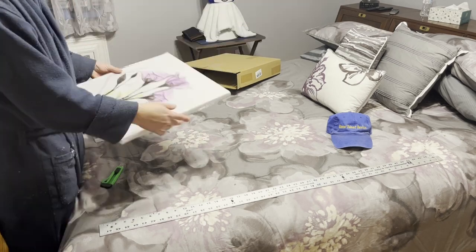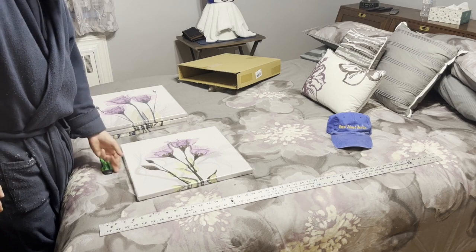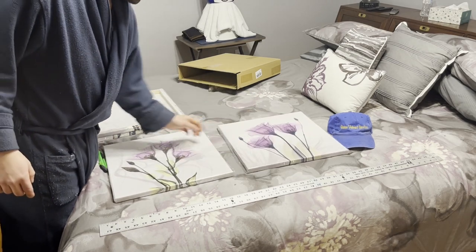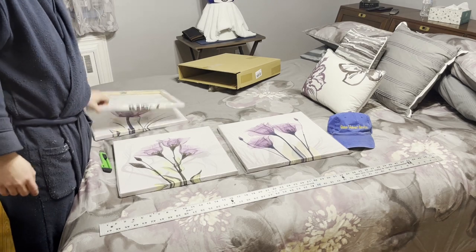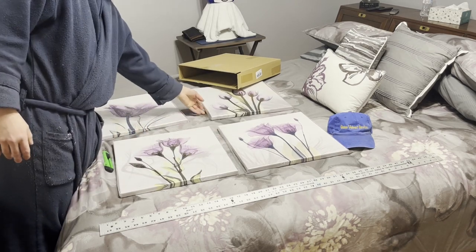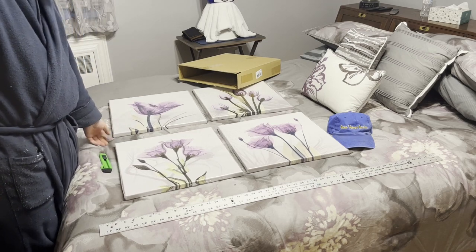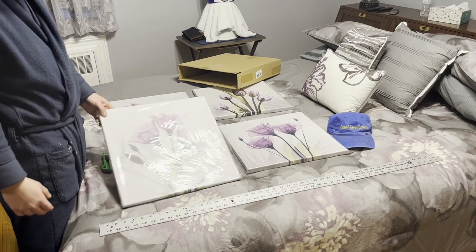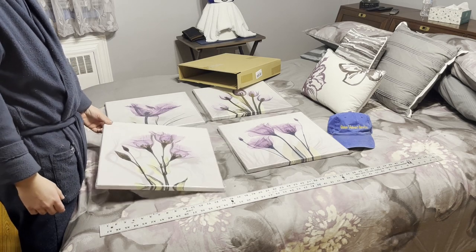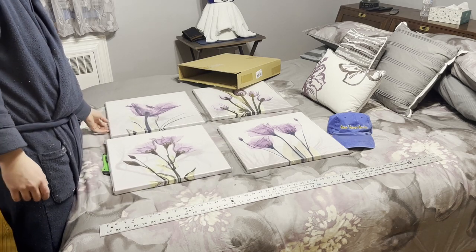I left this here so you guys can see what's up. This is kind of what they look like — I have to make sure these are going to be the right ones. They're supposed to be 16 by 16, so they're actually 15 and three-quarter inches. This is kind of what they look like.